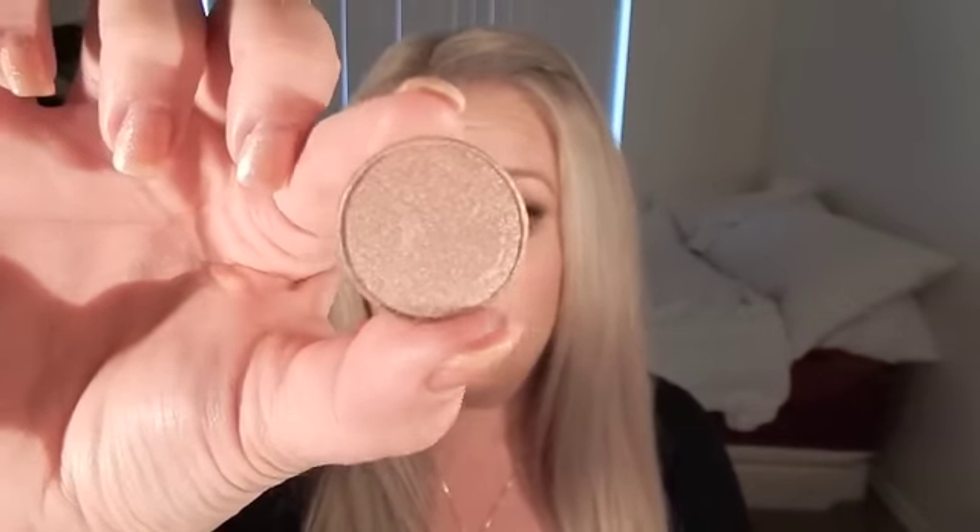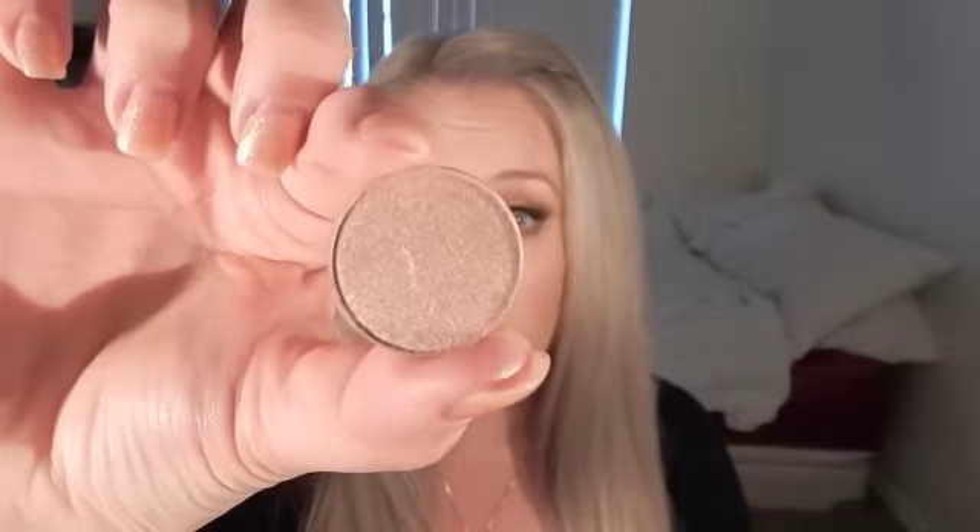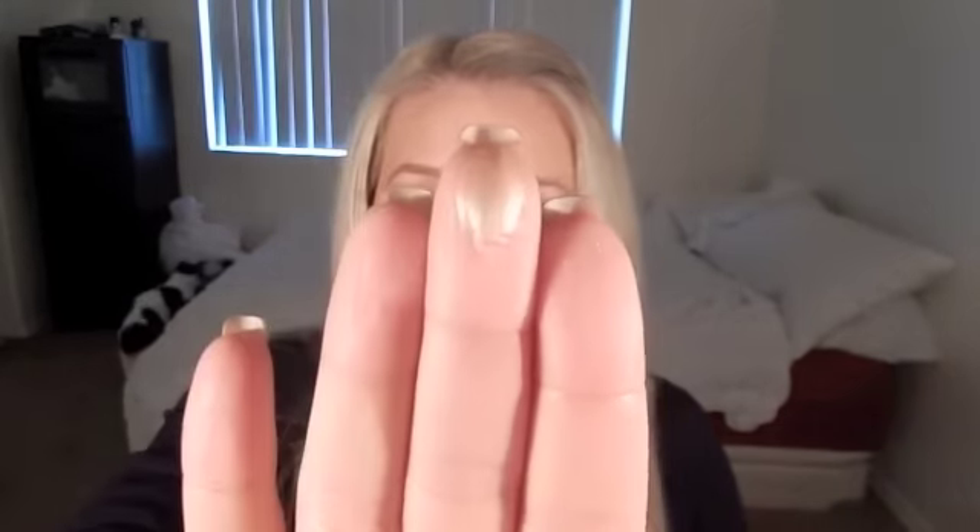Let's start off with the more neutral colors and then move on to the greens and purples. The first one is called Starry Eyed and it looks like this. It is so pretty — a really gorgeous champagne color with a pink undertone, and it's super pigmented. Let me swatch this so you guys can see it. You don't need a whole lot of product at all.